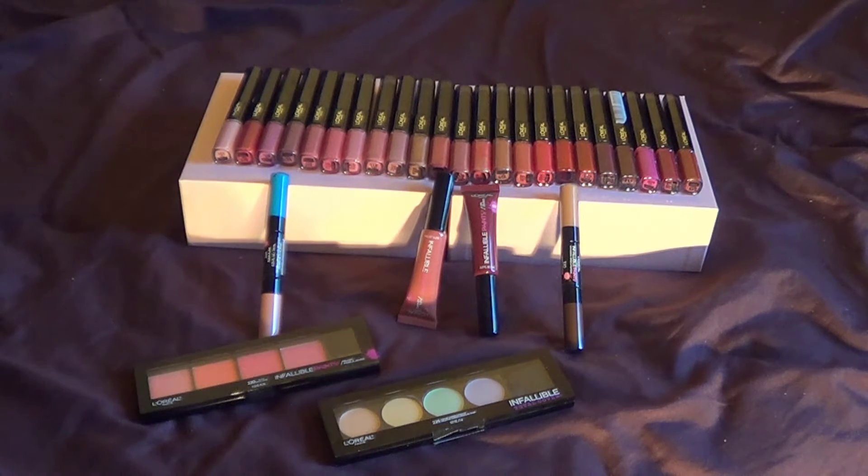Let's first start talking about the Paints. The L'Oreal Infallible Paints line has four items. The four products they came up with were the lip product, the eyeshadow, blush set, and eyeliner.